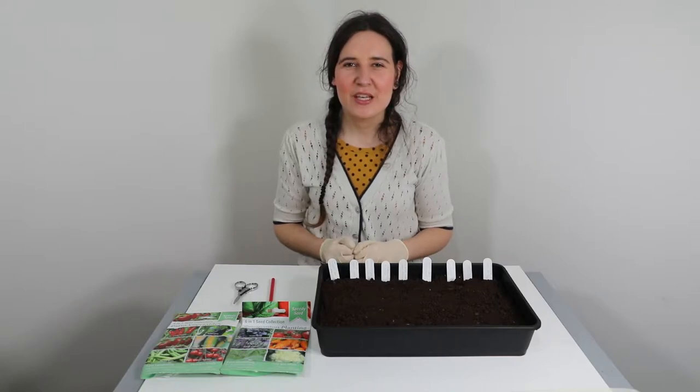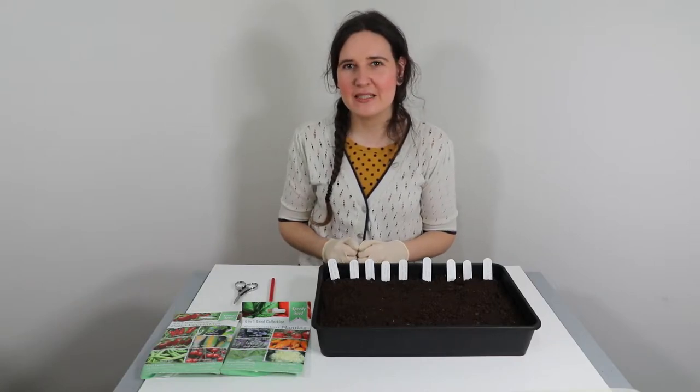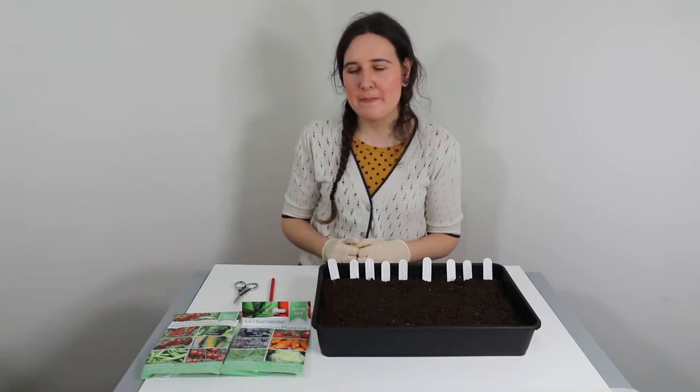Hi, I'm Ket, welcome to Growing Kitsch. Please click that subscribe button if you'd like to see more videos on gardening techniques and join me on my gardening horticultural journey. Today I'm going to be doing some more seed planting in the February month.